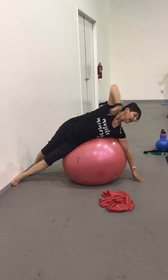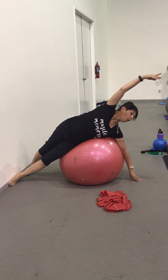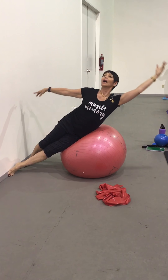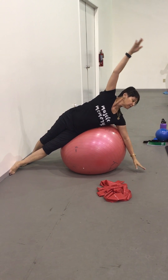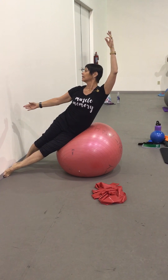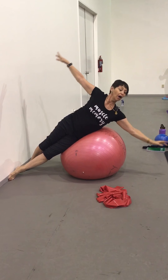Then they use their entire core to come up and over. Up and over.